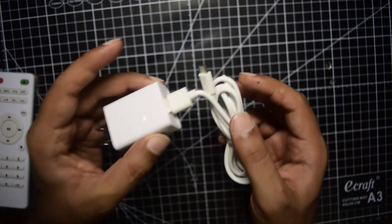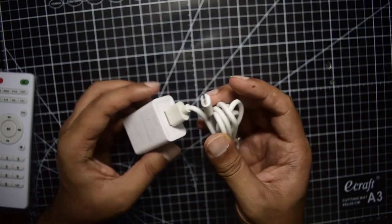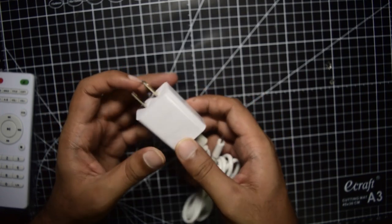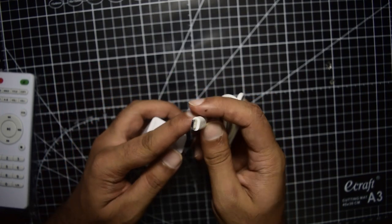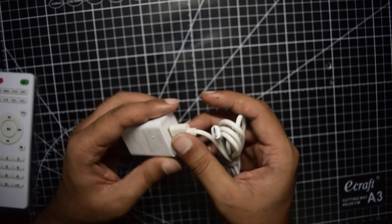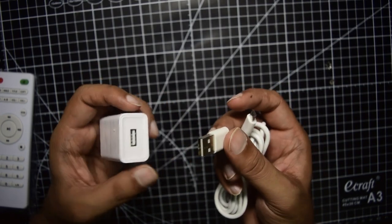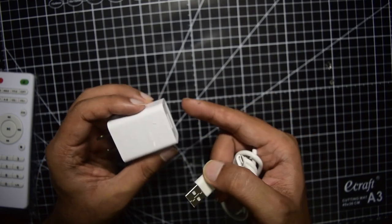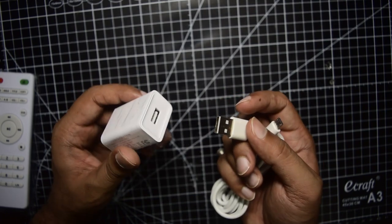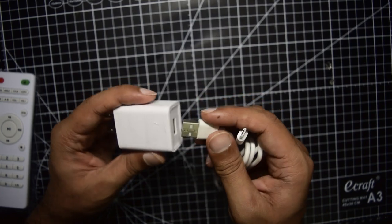To power the unit, it uses a 5V 2000mA AC adapter that accepts 100–240V input. It comes with a USB plug and the connection to the DVD player is via a micro USB cable — USB Type-A to micro USB. This means it should also be compatible with most standard phone chargers if the included adapter is unavailable.